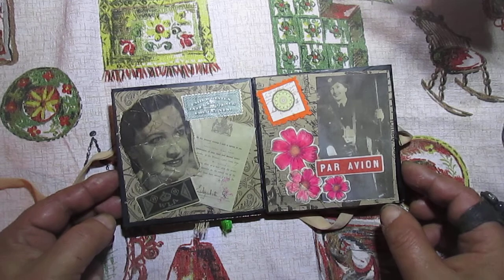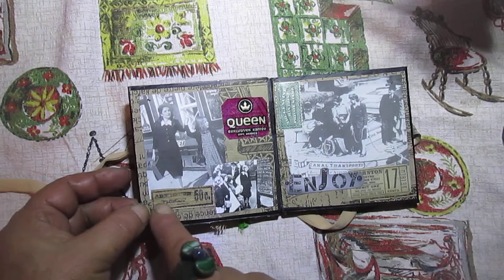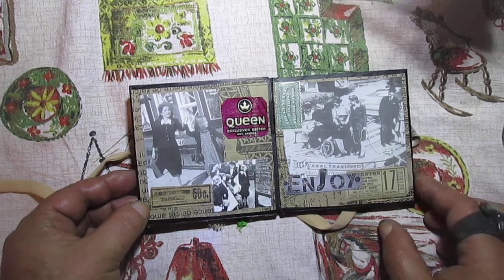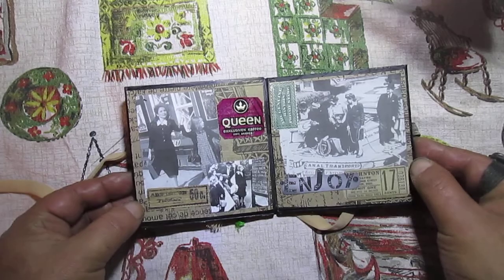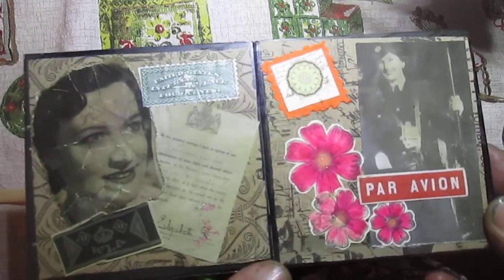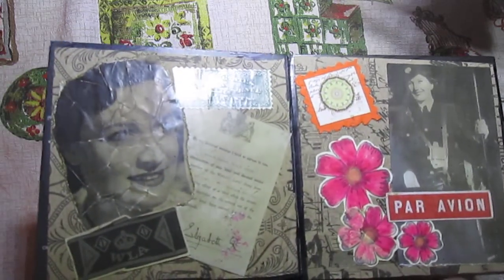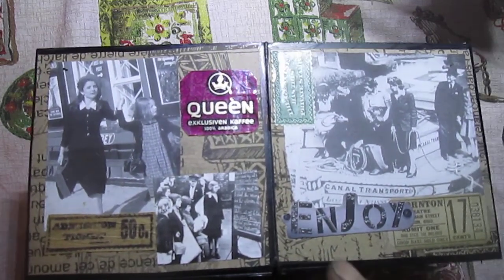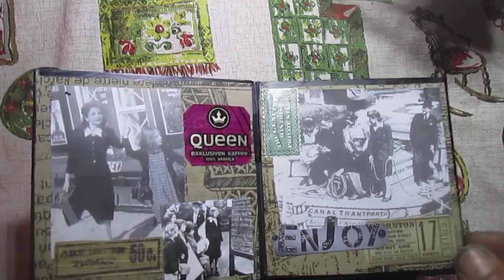Tim Holtz ephemera — I think Tim Holtz ephemera. Maybe on this way you will see better. Here, Tim Holtz ephemera.